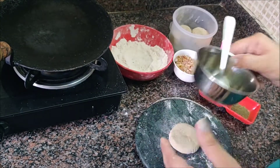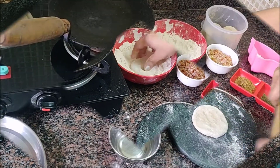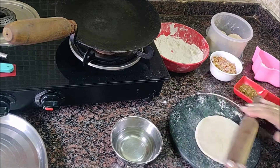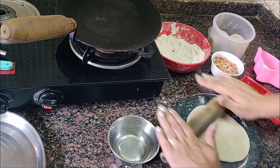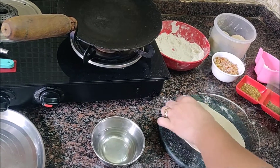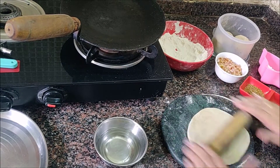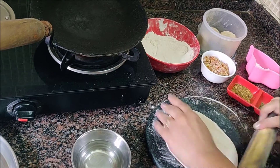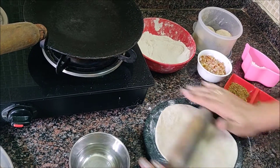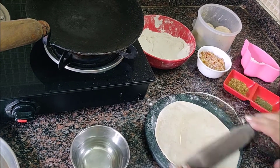We'll make this paranthay masala sauce — oil free. We will put a little oil in a bowl and add it to the full size.